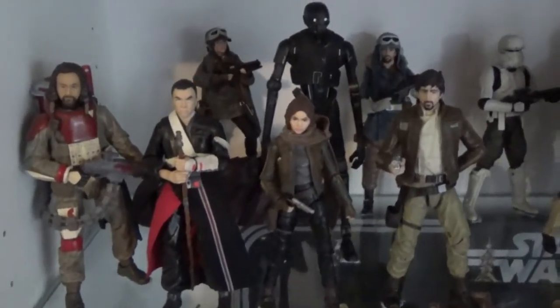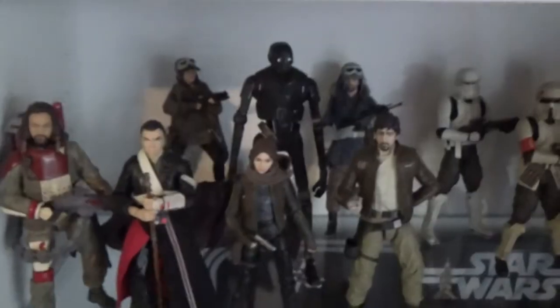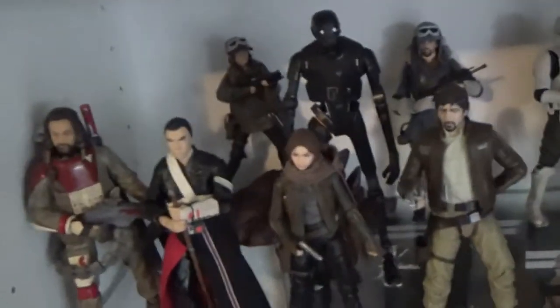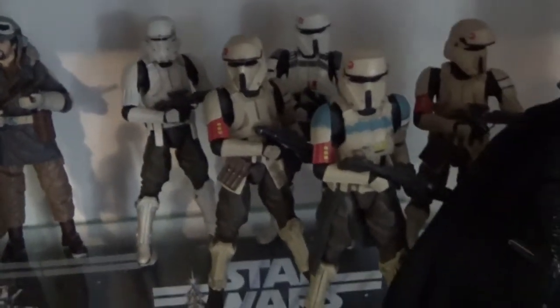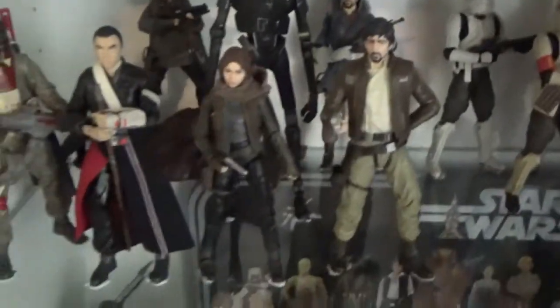Now we move up to Rogue One. We've got the main five, and I'm really hoping Hasbro are planning on doing a Bodhi — I'd love to have Bodhi standing to the side with K-2SO in the middle, I reckon that'd look great. There's the exclusive Jyn in the back, Edu, Cassian, the Hover Tank Pilot, the AT-ACT Driver, and a Scarif Trooper. Then there's the 40th Anniversary R3 Vader, Krennic, two Death Troopers, and the Death Trooper Specialist. That's one of my favorite shelves.